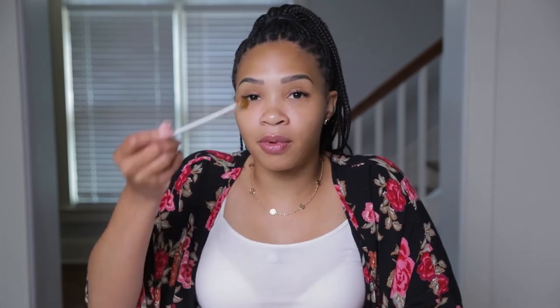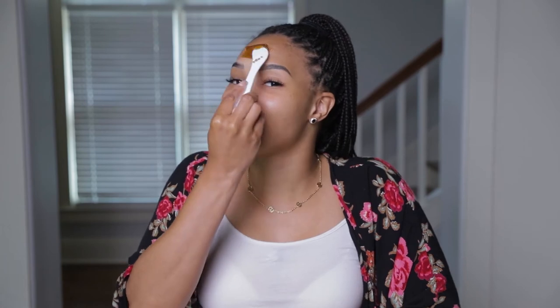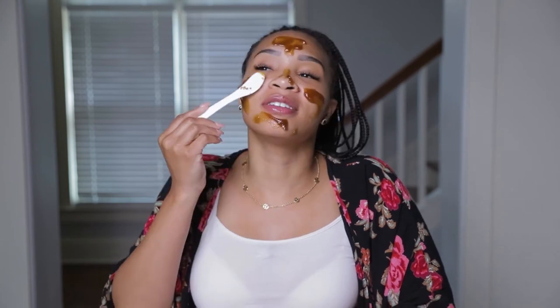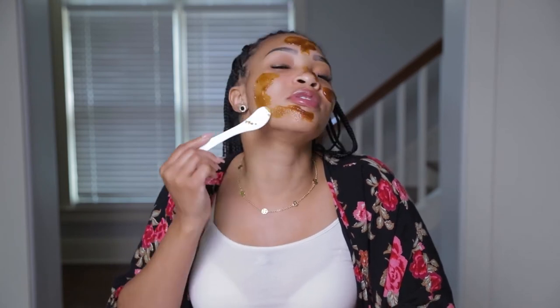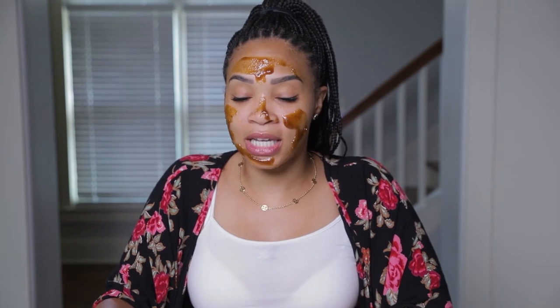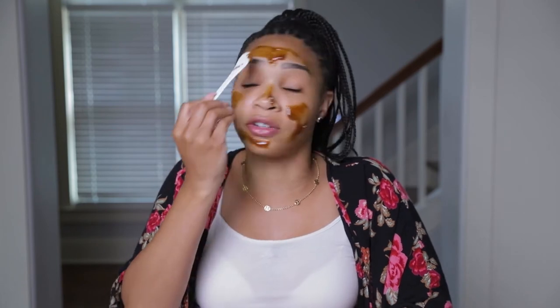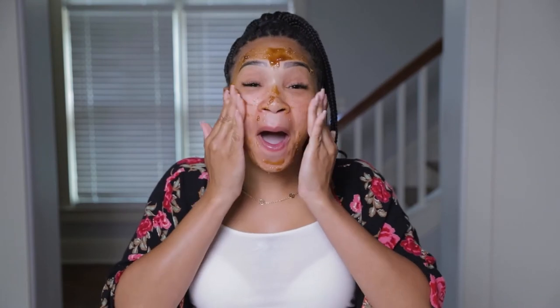Now that we have this brown mixture, we're going to apply it to our face. I'm just going to start right here on my forehead in my T-zone area. This feels so cool, guys. Get back into like your childlike behavior — something your mama wouldn't let you do when you was a kid. So with your clean hands — make sure they're clean, you don't want dirty hands on your face while you're trying to cleanse — we're going to rub this in. It's going to be a little gritty, but this is awesome.